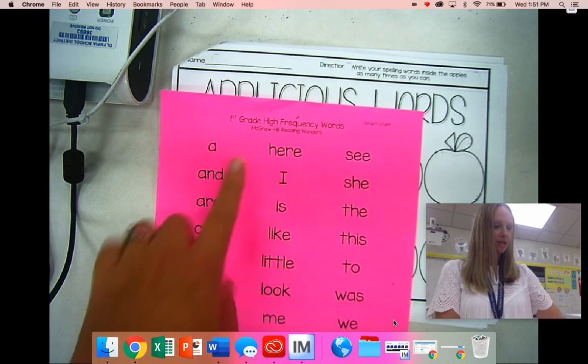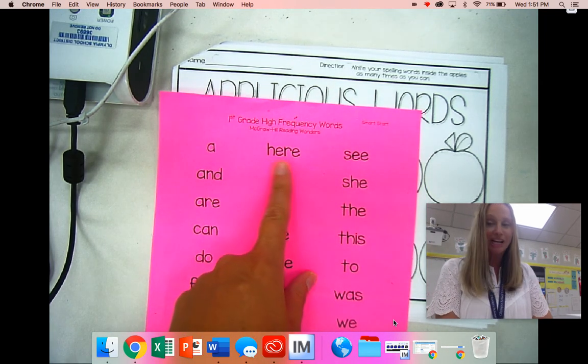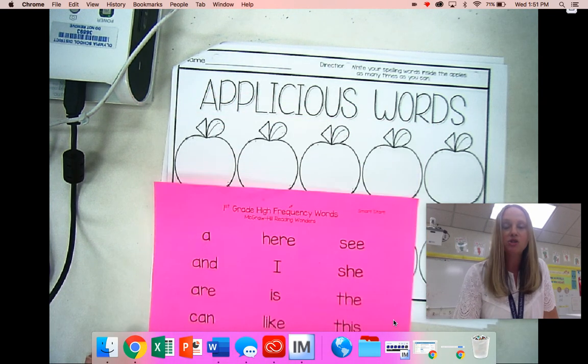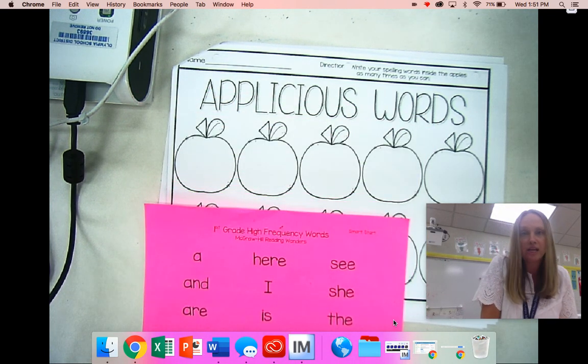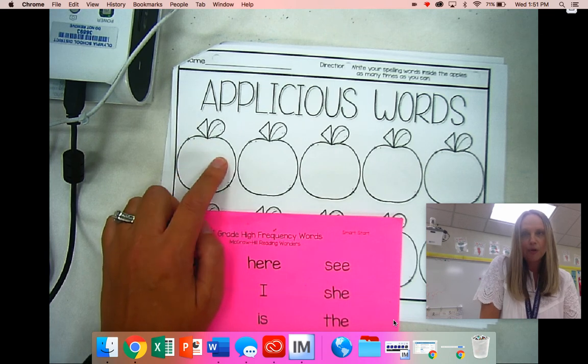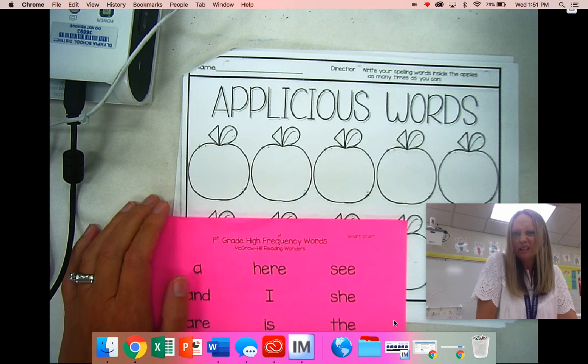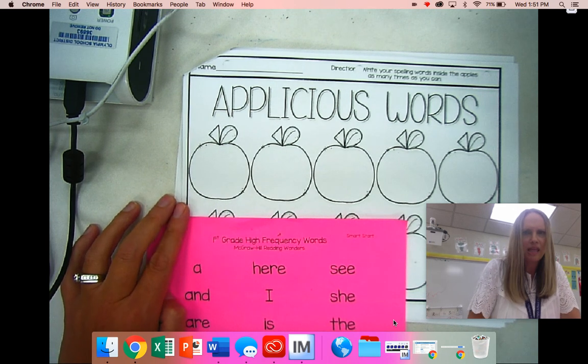Today I'm going to focus on this list right here in the middle. So the very first word is 'here.' My job is to spell that word correctly as many times as I can inside the apple. The apple is not very big, but I'm thinking I bet I could write it at least three times in that apple.